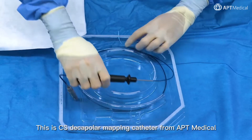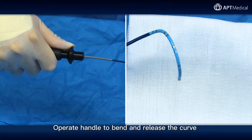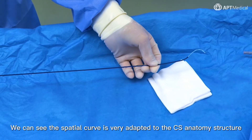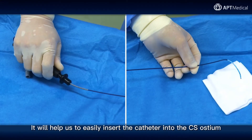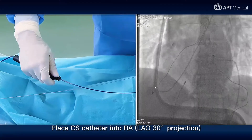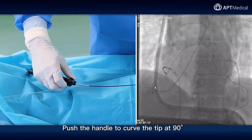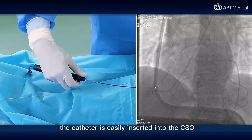This is the CS decapolar mapping catheter from APT Medical. Operate the handle to bend and release the curve. We can see the spatial curve is very well adapted to the CS anatomy structure — it will help us to easily insert the catheter into the CS ostium. Place the CS catheter in the LAO 30-degree projection. Push the handle to curve the tip at 90 degrees, then rotate the handle clockwise. The catheter is easily inserted into the CSO.